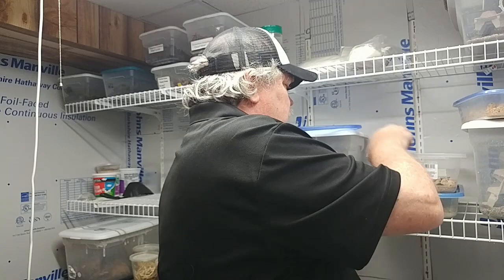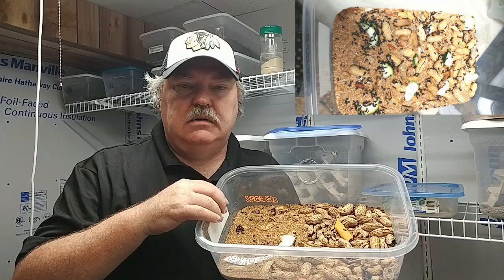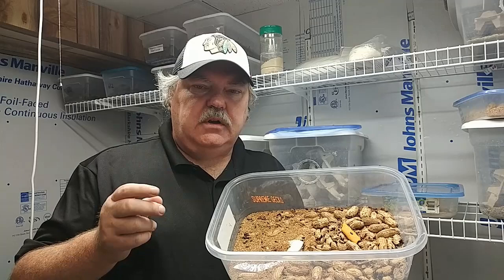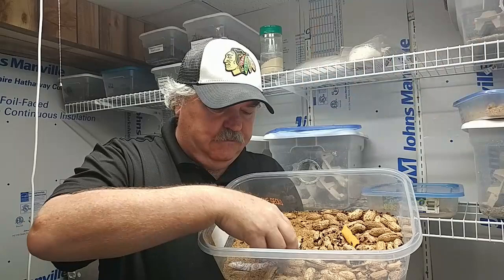Let me go ahead and grab another culture of these peanut beetles so that we can see a little bit more of the beetles. This is a culture I initially started about four or five months ago. You can see it's really taking off and a lot of them are hiding right now because I just pulled them out. The two difficult things with peanut beetles: they are very hard to find — it took me about a month to find a source for them — and the second issue is trying to harvest them.